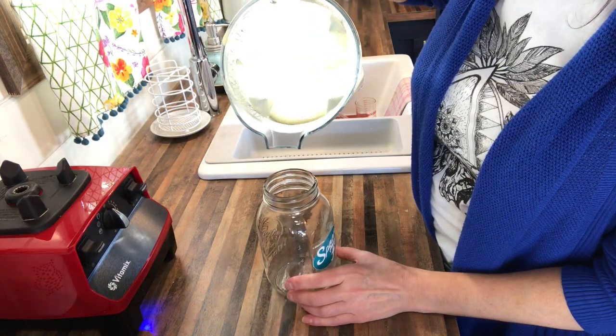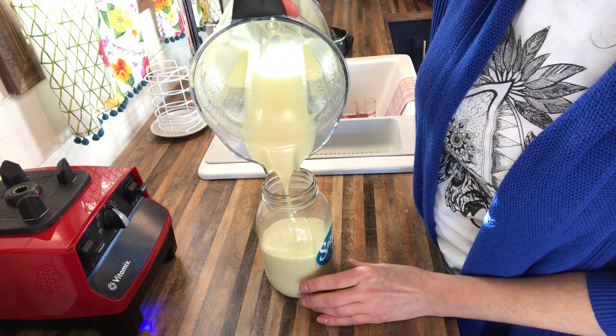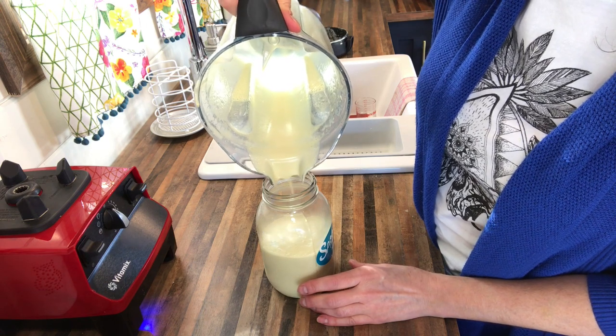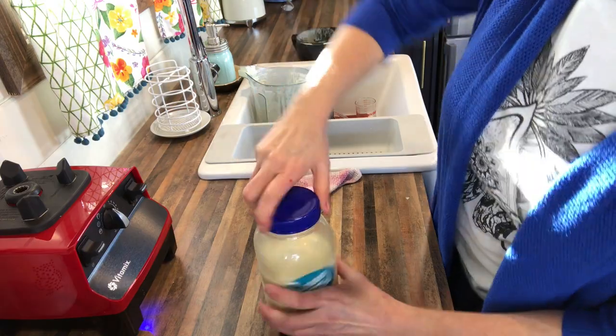When it's done, you can just pour it into a jar and store it in the fridge for when you need it. You can store this in the fridge and use it at a later date. I'm going to make alfredo penne with mushrooms and peas for dinner tonight. What I'm going to do is mix everything together and put it in a casserole dish with a little bit of breadcrumb topping and throw it in the oven — I'll show you how that works.